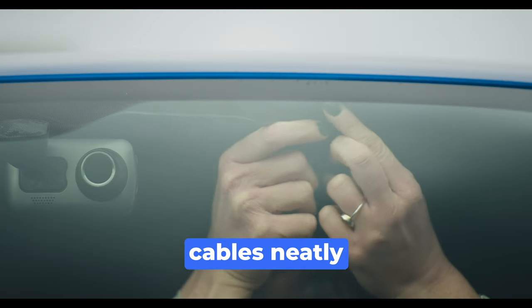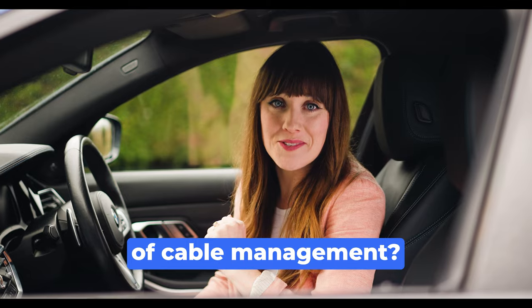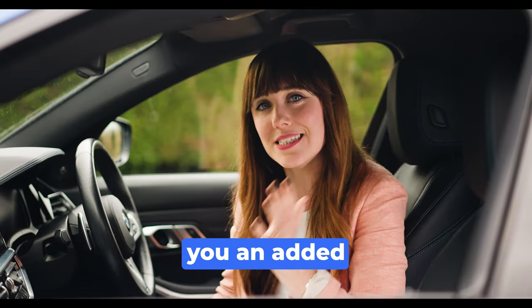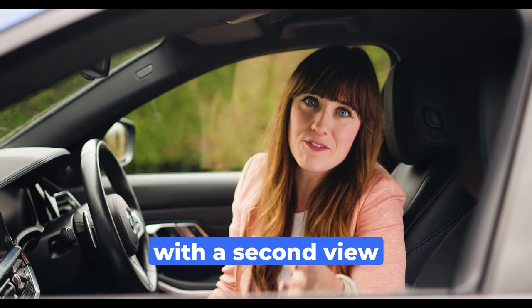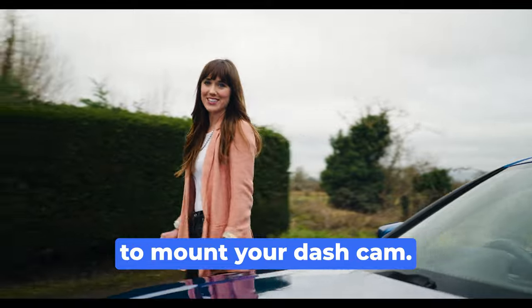This also allows us to run the cables neatly without any cables in sight. Of course all of this applies for the rear camera as well, which gives you an added layer of security with a second view of the road behind you. And that is the best way to mount your Dashcam.